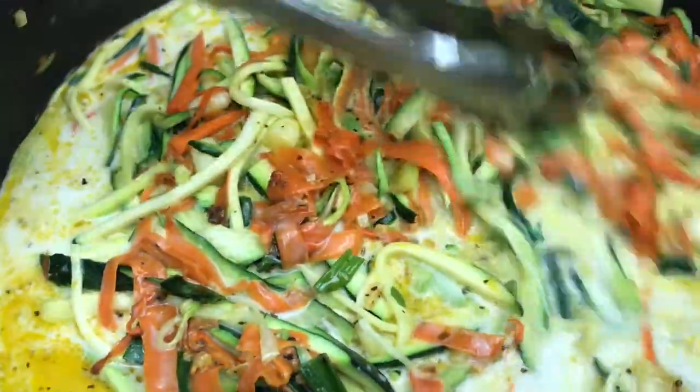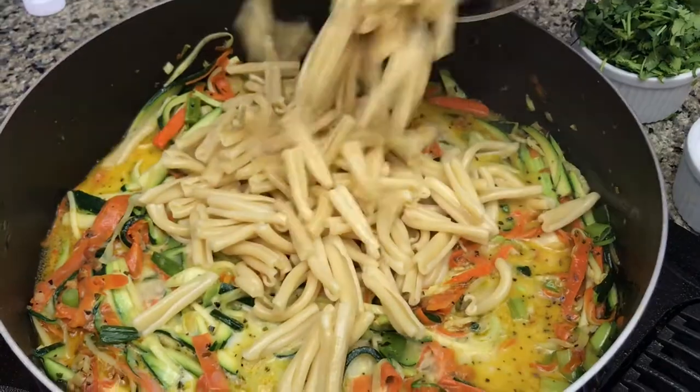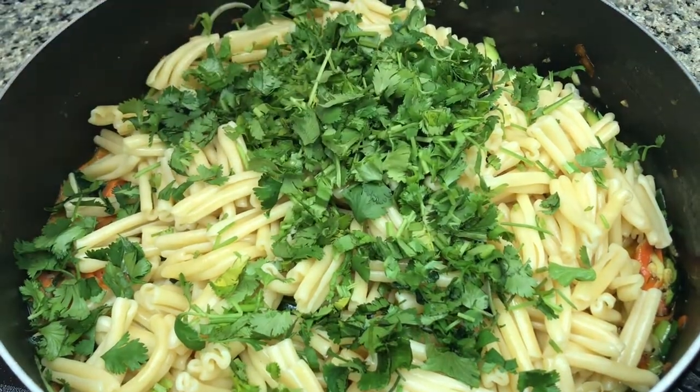I'm also adding a cup of oat milk — I'm sensitive to regular dairy but you're welcome to use regular milk or any milk you prefer. A pound of pre-cooked warm pasta and a cup of fresh cut herbs.